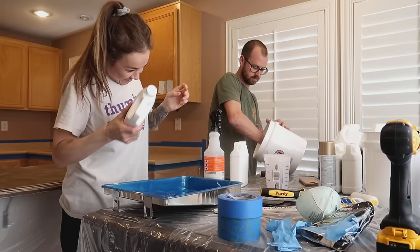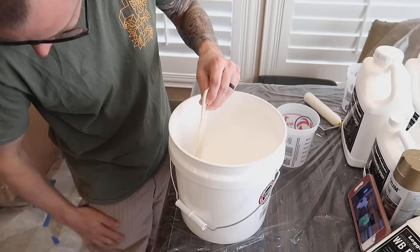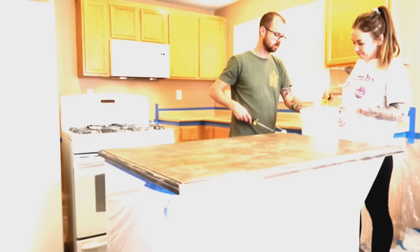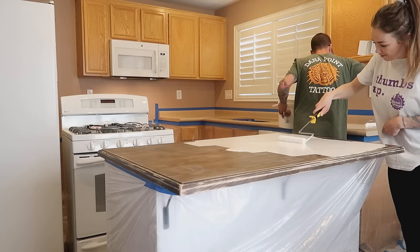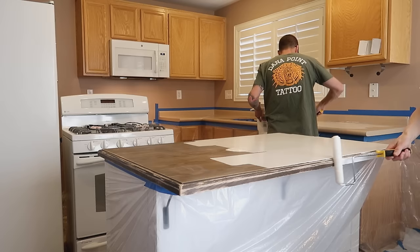Like I said, the countertops had already been prepped — there will be a whole separate video for that. This is just how to epoxy your countertops. We are going to start by priming them using the Ligari primer. You're going to want to mix your primer, parts A and B with the recommended amount of water, for two minutes. Roll out your rollers on a piece of tape before applying anything to remove lint.